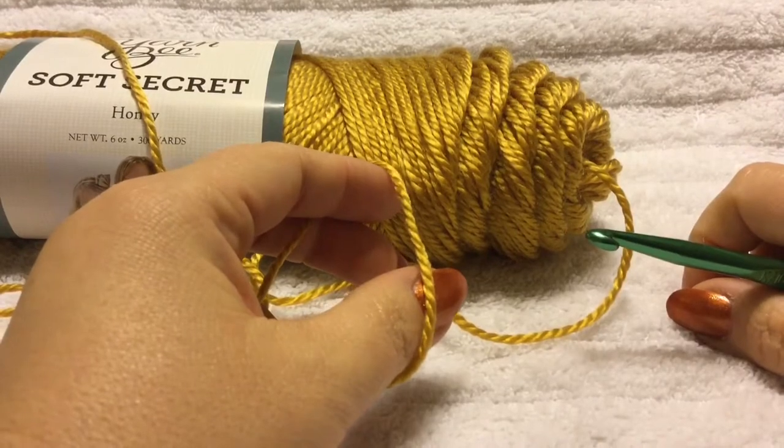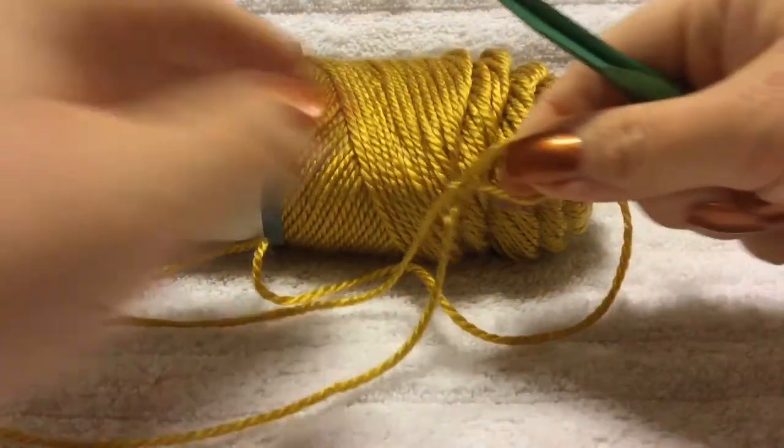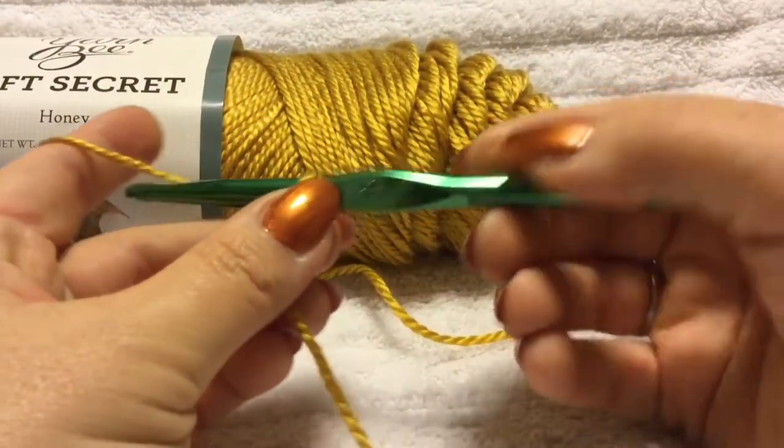The first thing we're going to do is make a slipknot, and then we are going to chain 22.